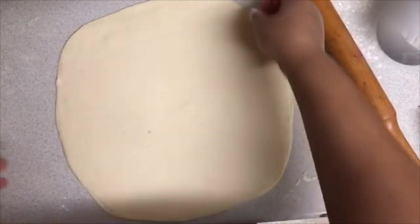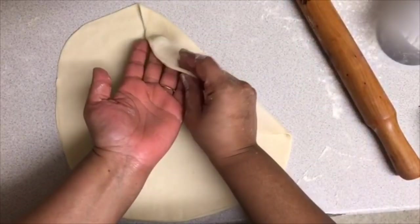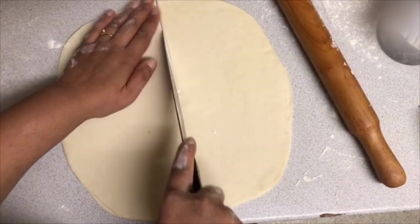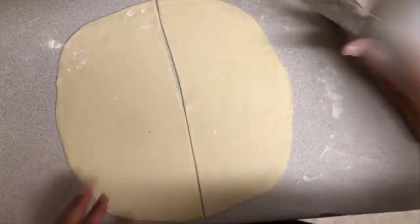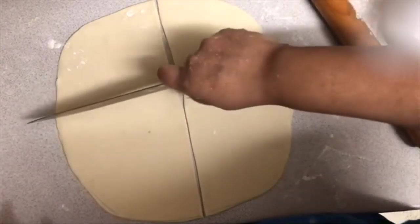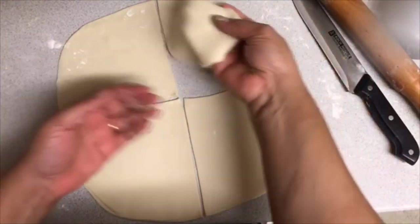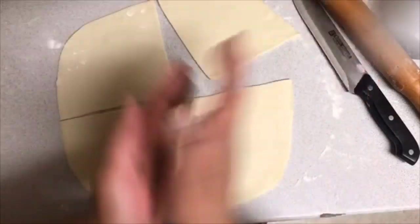Roll the three pieces together until they are nice and thin. Now we're going to cut it into four equal parts — straight down the middle and then across — and this is now ready to be toasted.